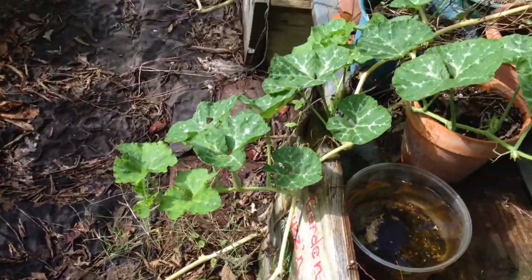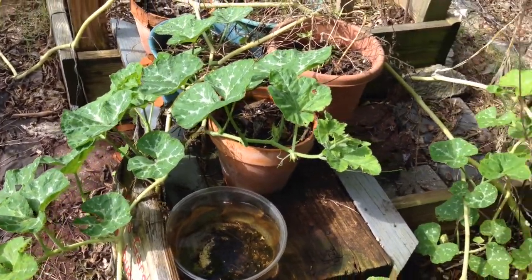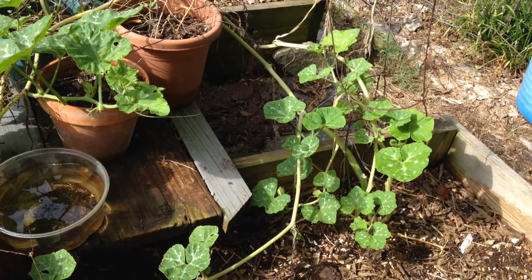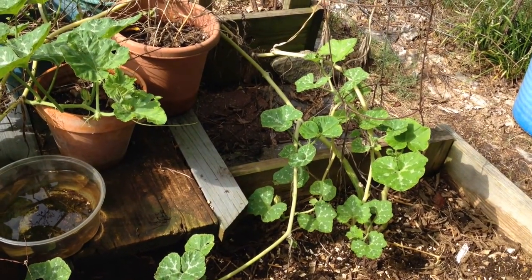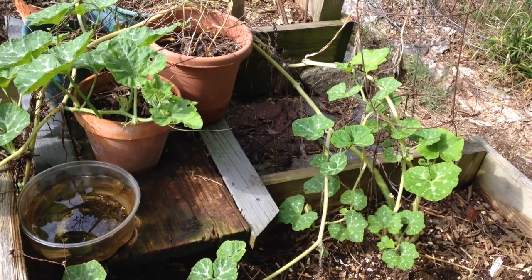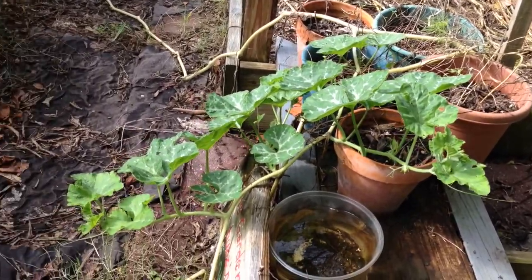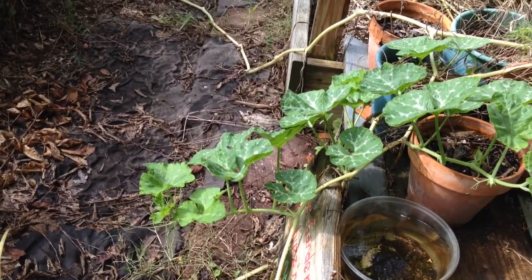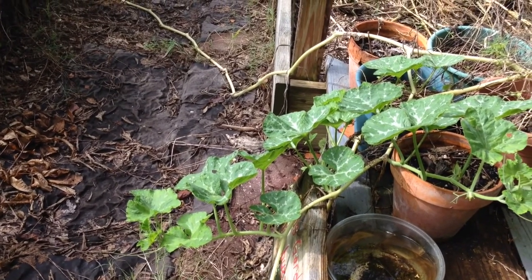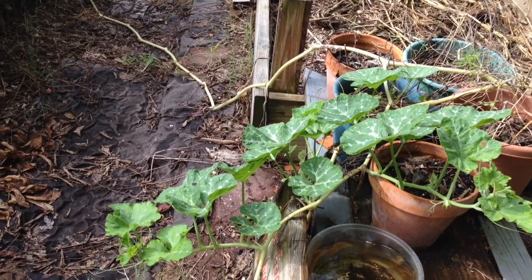I really believe in this stuff. There are a lot of other things — I have some flowers and other plants that have just really in a week's time gotten bigger. Some people believe that it works, some people don't, but what I've seen around here, it really works. It's called azomite — mined out of Utah from a volcanic ash deposit. Happy gardening.